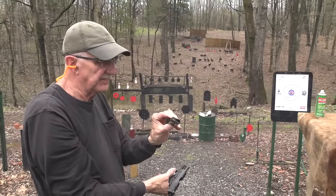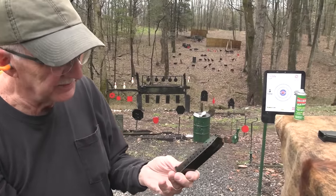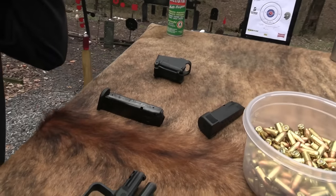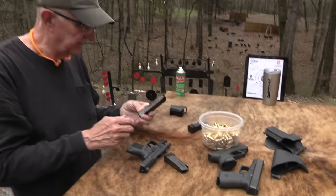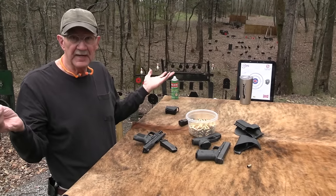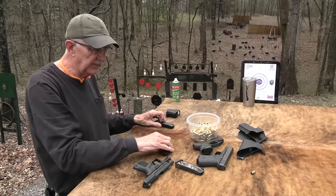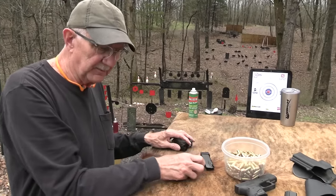You might be wondering about that magazine — I did not explain it. That's from my other TP9 that I own, my first one I bought years ago, and it takes those magazines. They work well, which is great. I can shoot a little bit more without reloading. So we'll shoot a little bit more.